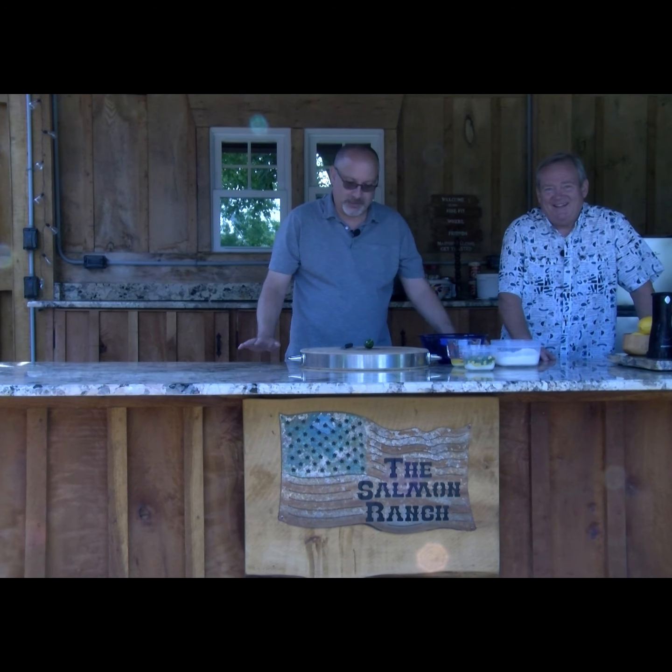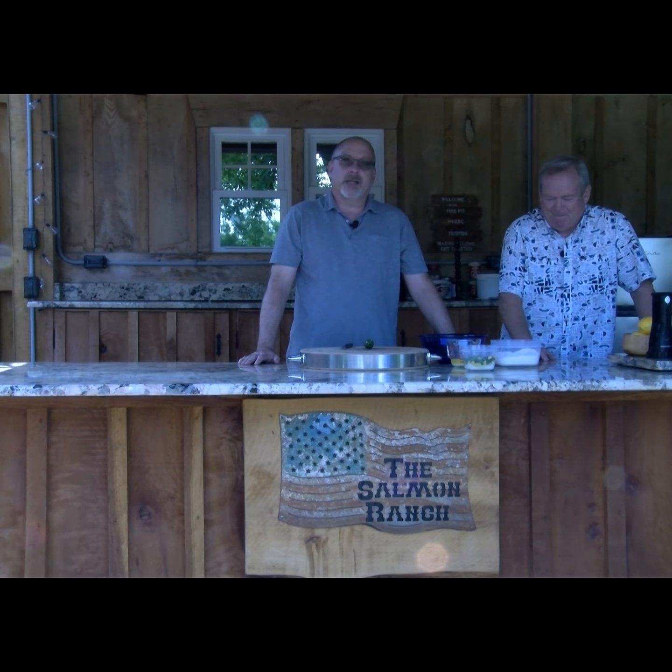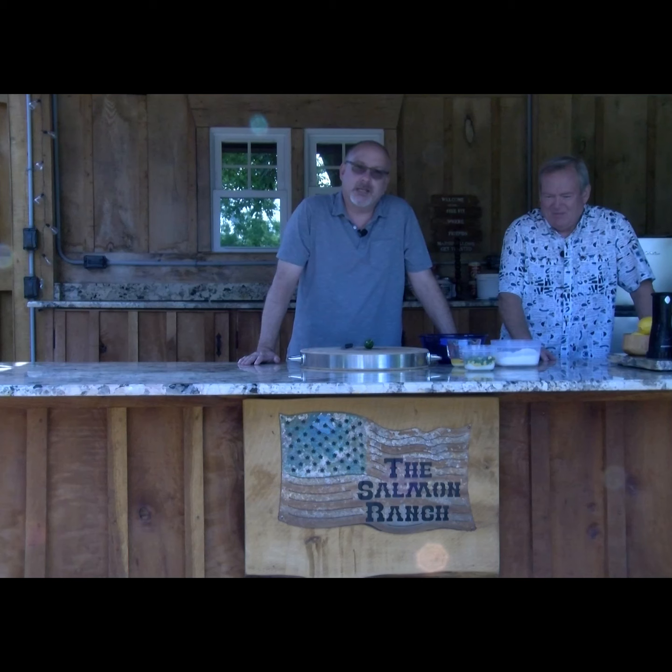There's nothing that goes with a brisket better than cornbread, so that's what we're going to do — a cowboy cornbread with corn and jalapeños in it, drizzled with some wildflower honey at the topping.